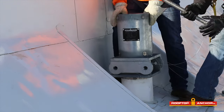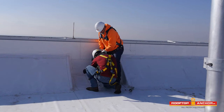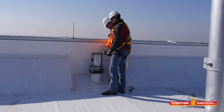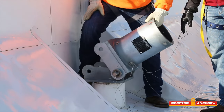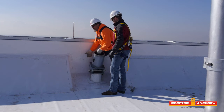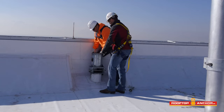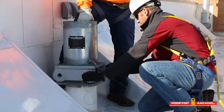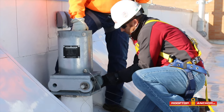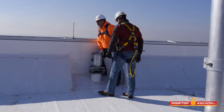Now that we've got the socket on the David base, we're going to put in our first of two pins — the back pin. We're going to insert this stainless steel pin on the back side of the socket. The reason we put the back pin in first is so we can tip the socket down to the inboard side of the roof to slide the David arm in. If we put both pins in — or the front pin first — we can't do that. All stainless pins have safety pins to ensure they can't slide out during use.